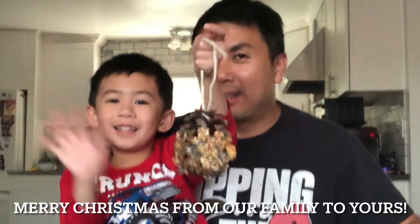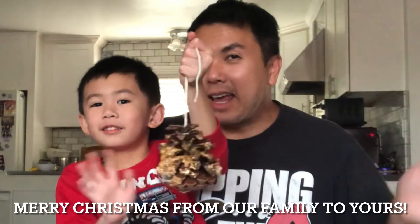Here's the bird feeder — have fun making one! Merry Christmas! Bye bye, we love you, stay safe, see you next year!